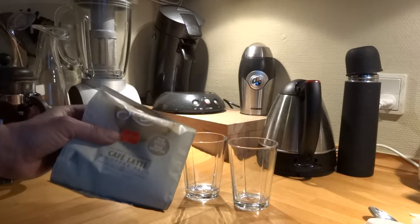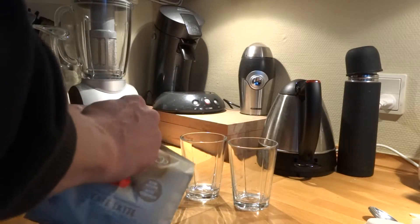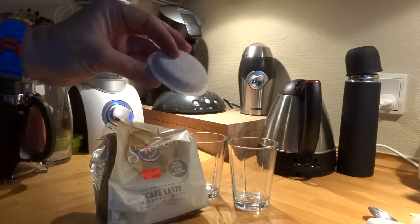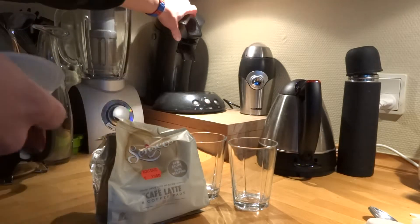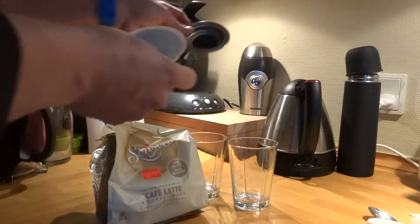Thank God I got this on discount. If you open it, you'll have 8 of these. So you'll need a 2-cup holder with it. It goes in here.